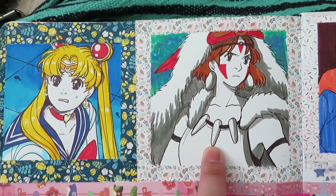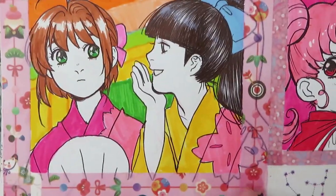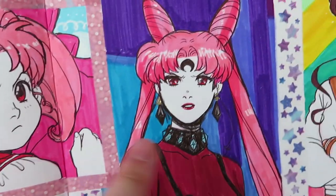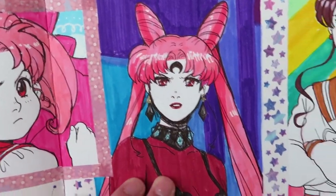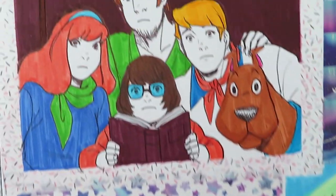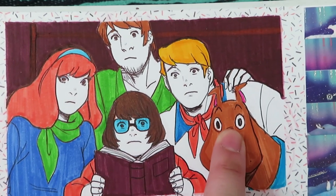And then Princess Mononoke — it's alright. Also Cardcaptor Sakura. I like this one — I don't know who she is, she's the evil one. I know nothing about Sailor Moon. And Sailor Jupiter, with a lot of washi tape.